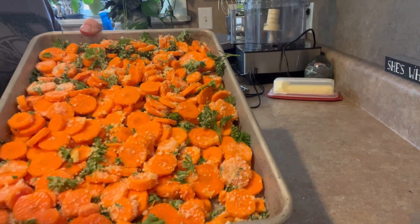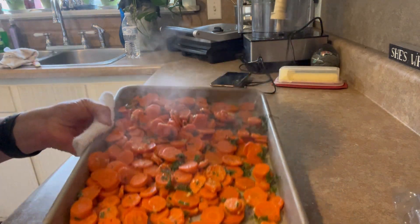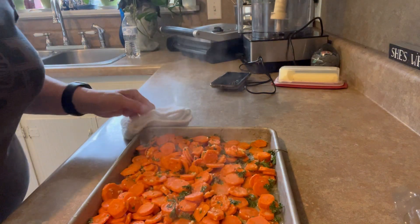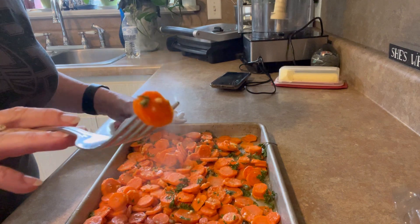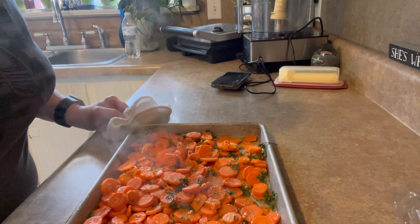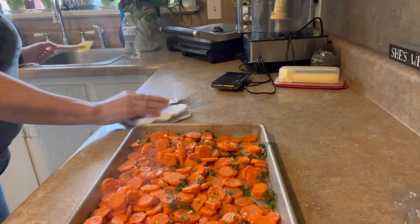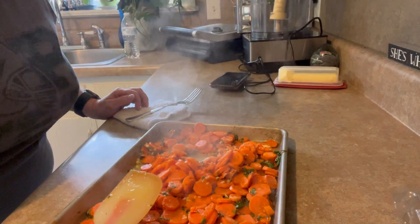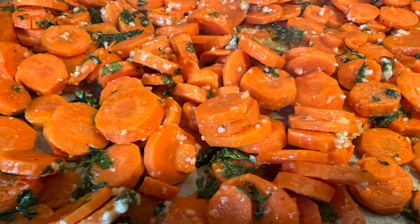Let's take a look at what we have — how about perfection? These smell amazing. Y'all, those are good. Those are so good. Make it tonight!